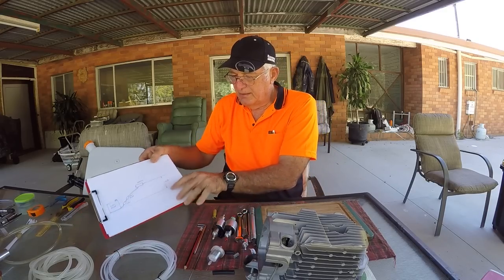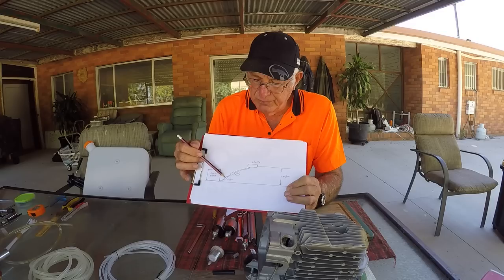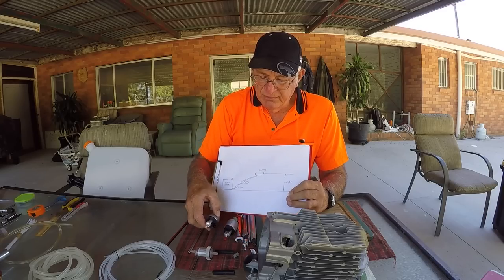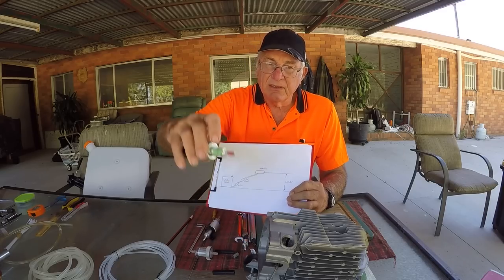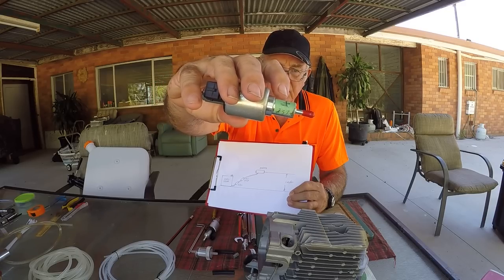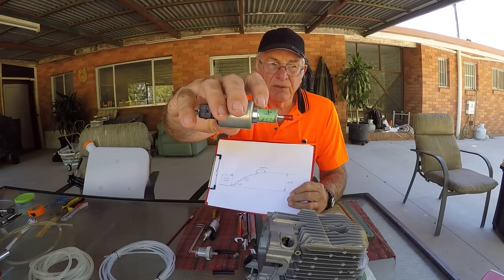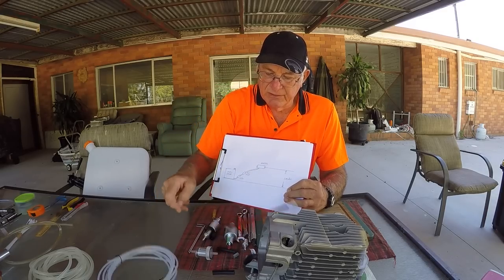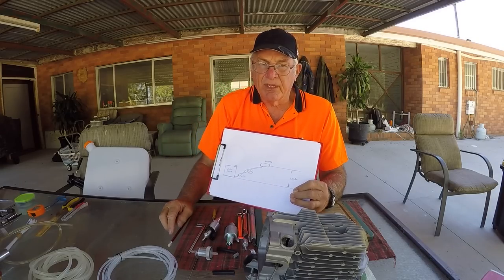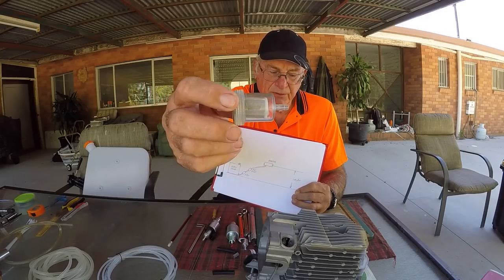Basically it's very simple — the fuel must go through a fuel filter first. Now the diesel heater design actually has a fuel filter built into the bottom of the fuel pump, but I advise throwing that away. It has such a small surface area — actually smaller than the end of this rubber here — and it will rapidly clog up. So the first thing I do is get rid of that and put in a proper fuel filter something like this.